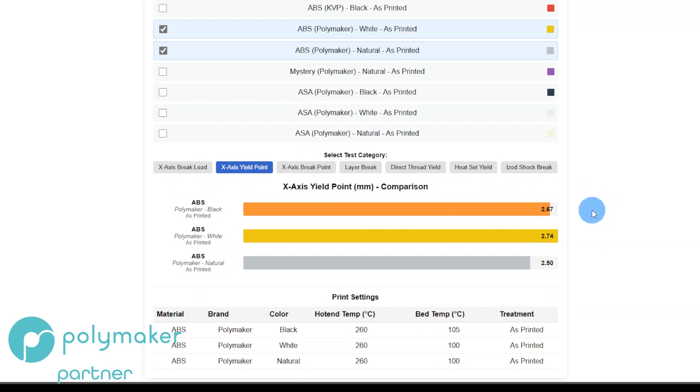The X-axis yield point is the point when pulling on the machine where it stops increasing in resistance — where the load stops going up. That's the peak strength before the material starts to yield and give way. Surprisingly, Natural had the lowest yield point but the highest strength. White had the highest yield point with the lowest strength, and Black was middle of the road.